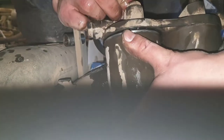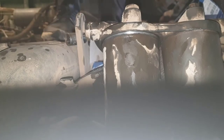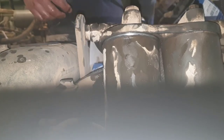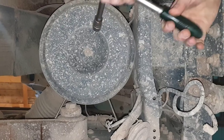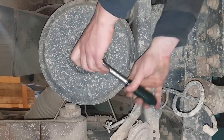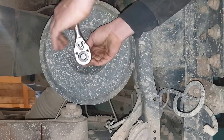What's left is to put the cap with the new filter back on and bolt it down. Now let's replace the air filter — it's pretty straightforward. Just unbolt and remove the old one and put the new one in.